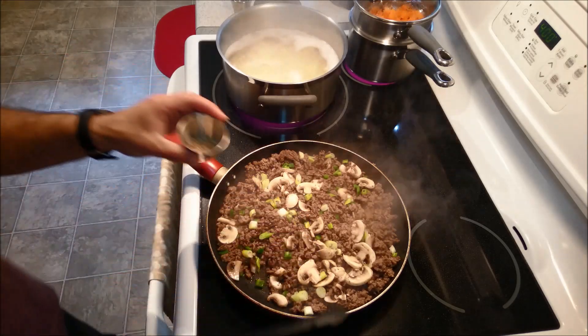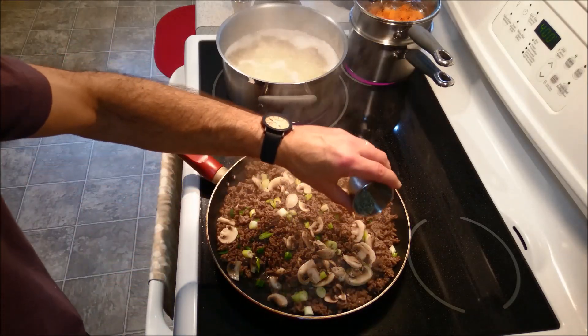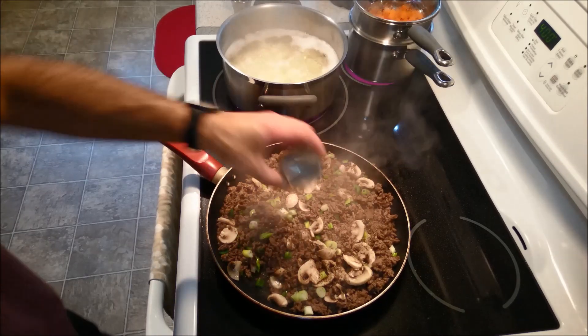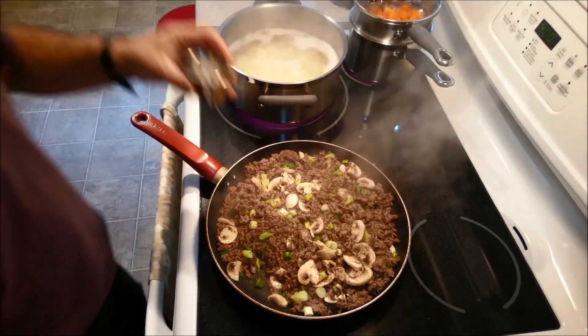I'm going to add a little bit of pepper — just a little bit to start off with. Again, you can season everything to taste. And a little bit of salt as well.